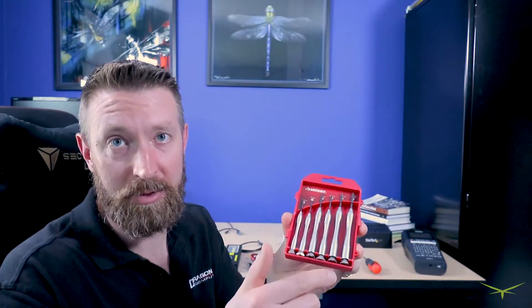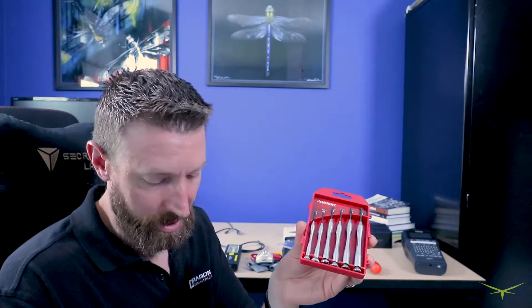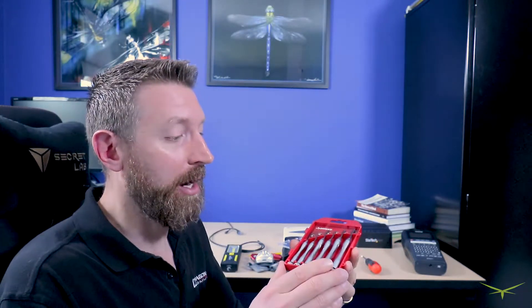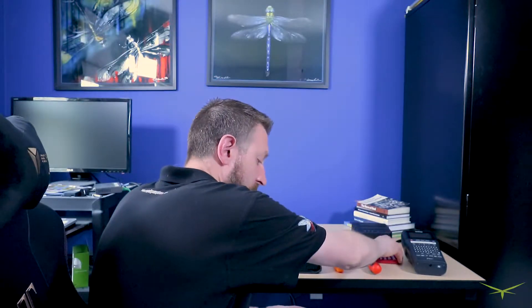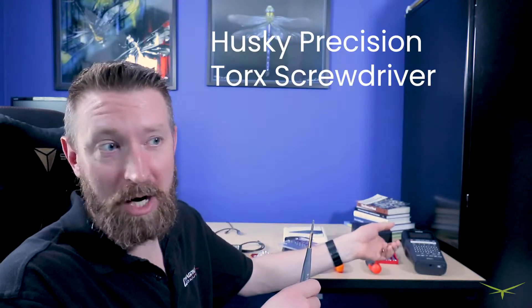It has never failed me. It works perfectly fine — it's got three flat heads and three Phillips heads, just the right size for pretty much any small screwdriver job. This is about six bucks at Home Depot. In addition to that, you're also going to need — also from Home Depot, it's a Husky, again about six bucks. I have ten of those precision screwdriver kits. I have one in the truck, one in my bag, one at home, and a couple of extras just in case.